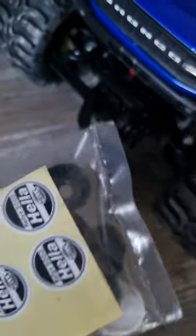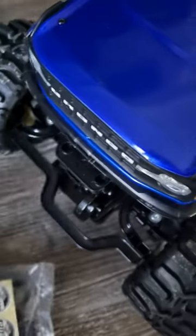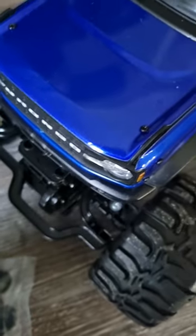Hey guys, PD Tech here. I've got my lighting kit for the heavy metal Bronco. They're going to go on the front there. I've got some Hella spots, so I'm going to have like two spots there, and then use these clear headlights to put the other LEDs through the back.